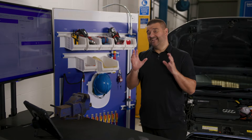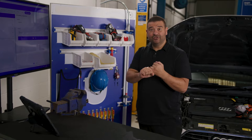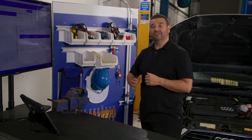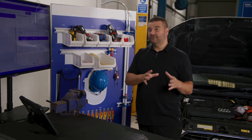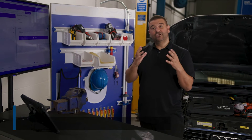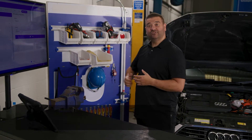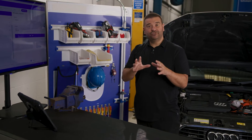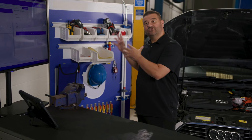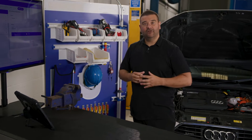Before starting any job like this it's worth mentioning two things. The first is to make sure that you as the technician are competent, and the second is to make sure you have the correct tools and equipment. The easiest way of gaining competency is to do an official training course, which Delphi offer. Most of the tools used in automotive high voltage jobs are rated up to a thousand volts, and that will cover almost every vehicle on the market.